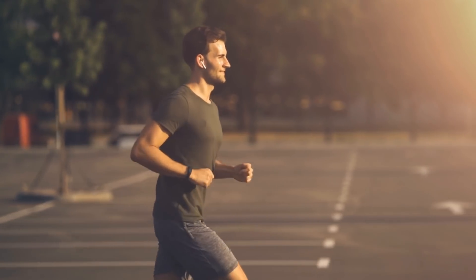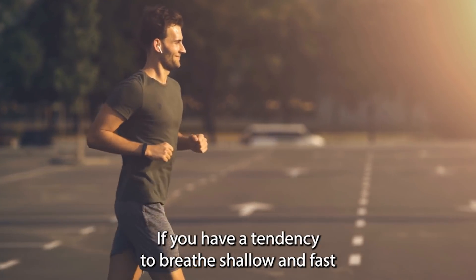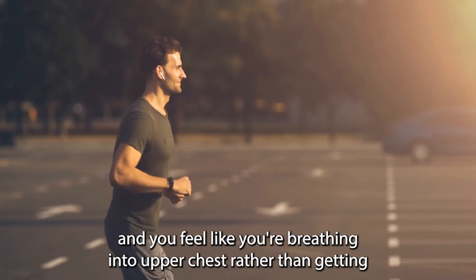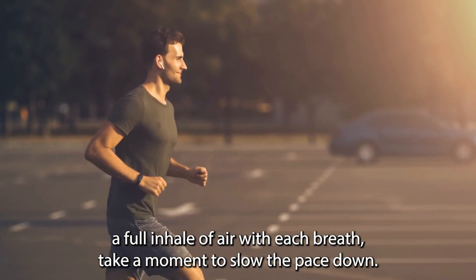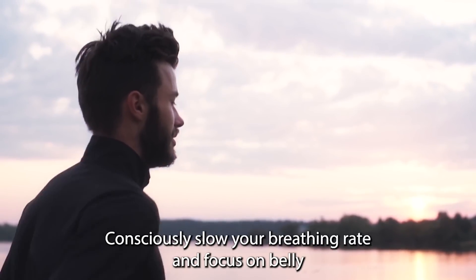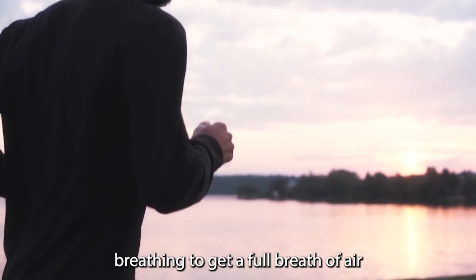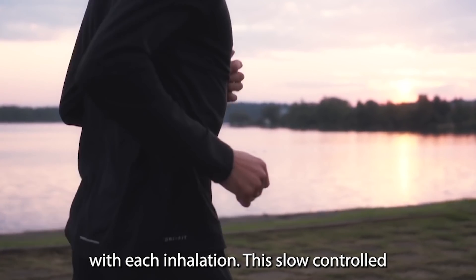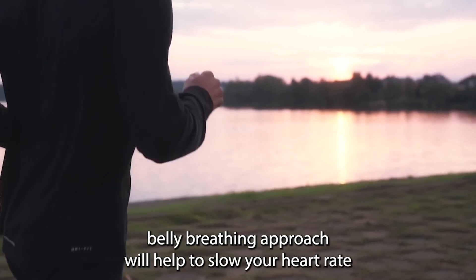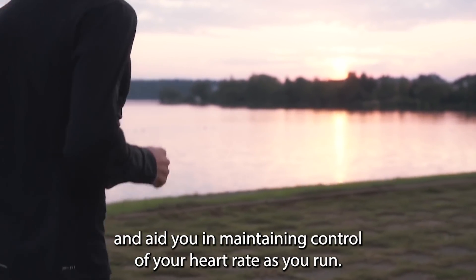Once you're out and running, have a think about how you're breathing. If you have a tendency to breathe shallow and fast, and you feel like you're breathing into your upper chest rather than getting a full inhale of air with each breath, take a moment to slow the pace down. Consciously slow your breathing rate and focus on belly breathing to get a full breath of air with each inhalation. This slow, controlled belly breathing approach will help to slow your heart rate and aid you in maintaining control of your heart rate as you run.